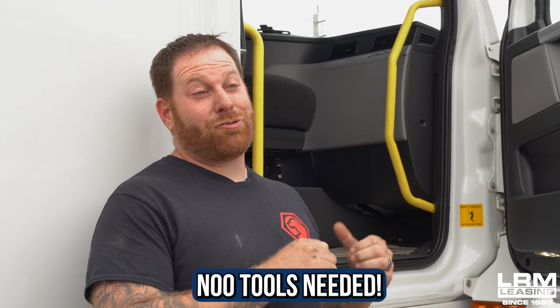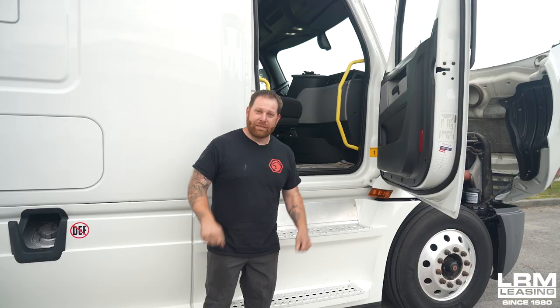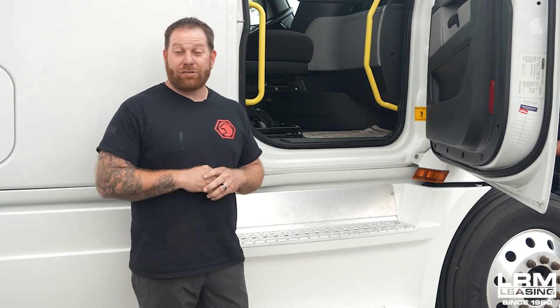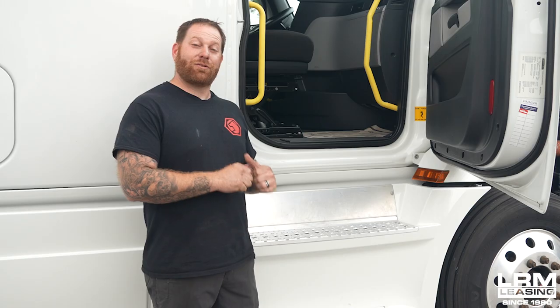Now, you say fuses and you're like, holy crapola, I got to get tools to access, to remove the glove box. Not with this truck. Fun part, we're going to do magic fingers — no tools. So what I want to do right now is show you where the fuses are located and how to access it without using tools. And you guys are going to love it because I get excited about it every time I pull the dash apart without tools. So let's get right into it and I'll show you where it's located.